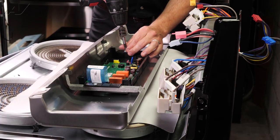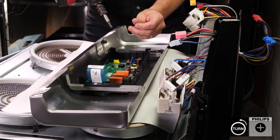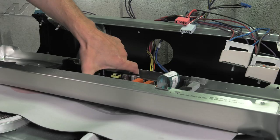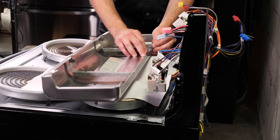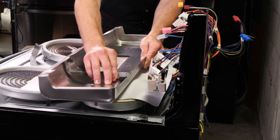To remove your control panel and your display, there are two Phillips screws. Once you unscrew those, lift your display right off and set it aside. Now the last step is to remove these two little brackets. Set them off to the side.